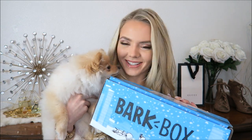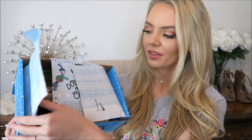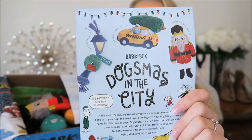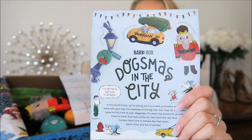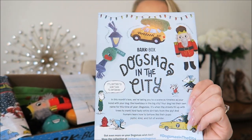Daisy is really interested - she's looking down at it like she smells something good in here. Anyway, let's get into it. When you open it, it always has a different theme for every month. This theme is 'Dogmas in the City,' which gives me that New York Christmastime vibe - little nutcrackers and taxis and stuff. Real cute.